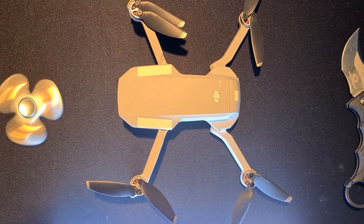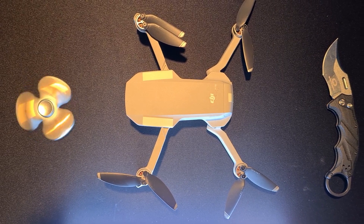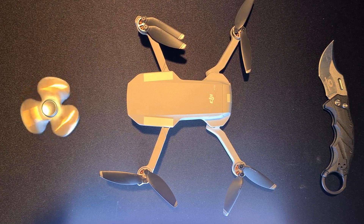Welcome folks, this is Wear and Tear, yet another outdoor and gear YouTube channel. Today I'm coming at you with a tutorial about the Mavic Mini — specifically if you have a problem with wobble in your picture.